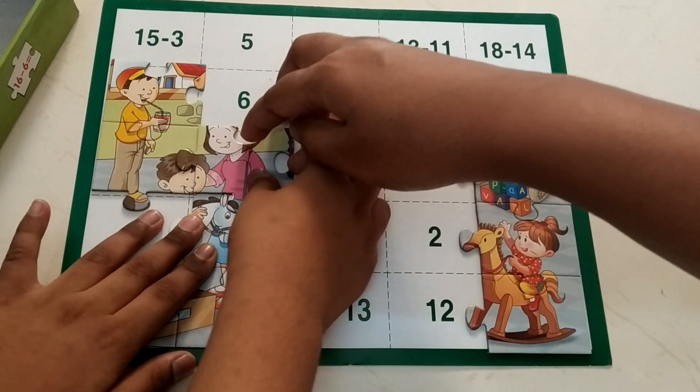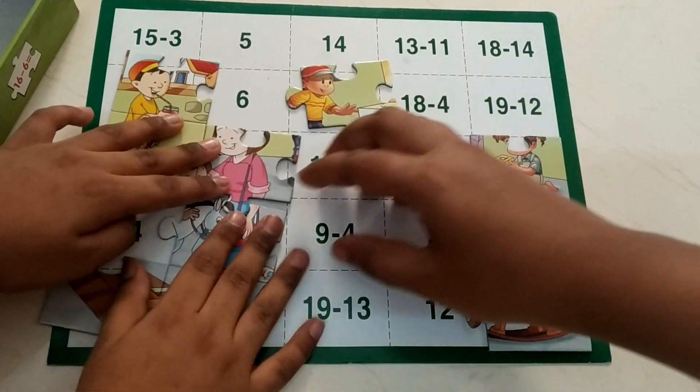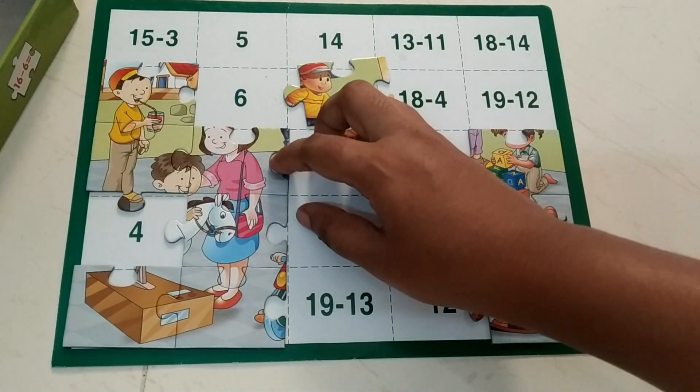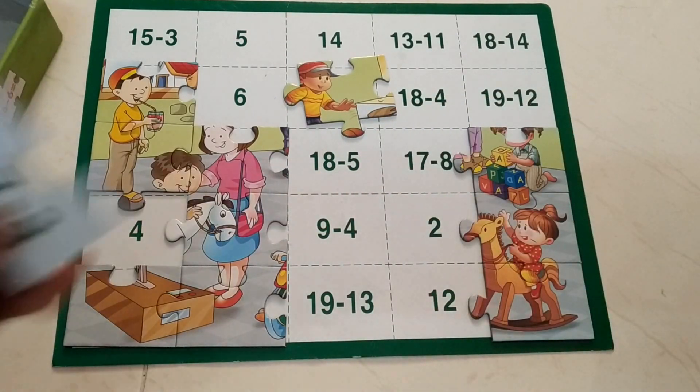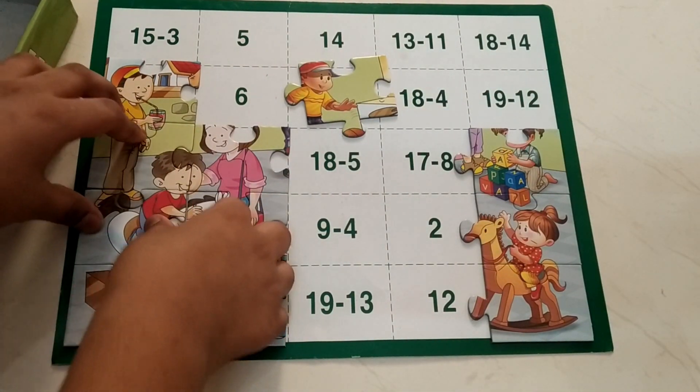It's okay, leave it. I'll adjust it. You take another one. Adjust. 7 minus 3 — yes, that's 4. That's very easy!